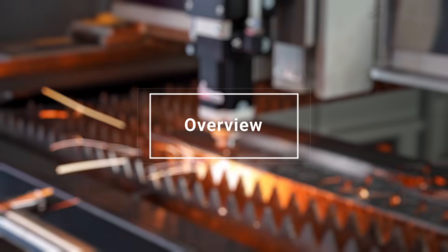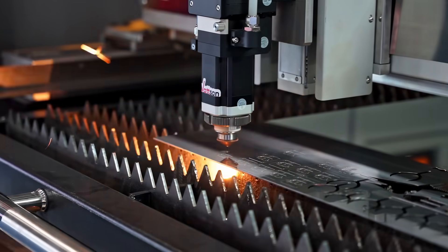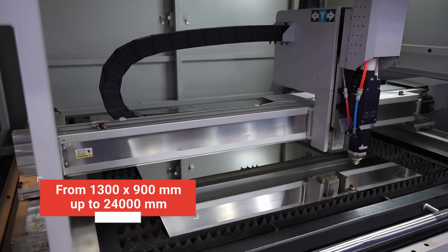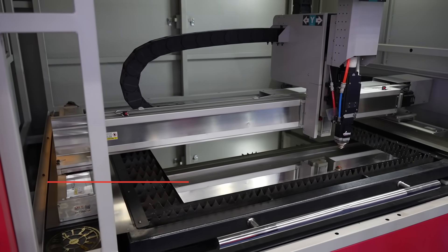Watson produces laser metal cutters with a working area ranging from 1300 x 900 millimeters to 24 meters. Just let us know the working area you need.